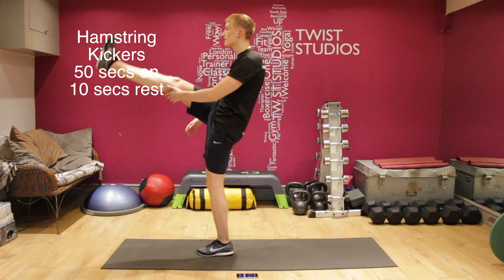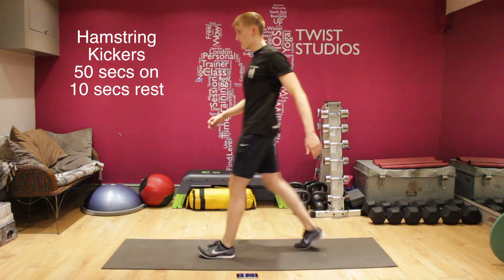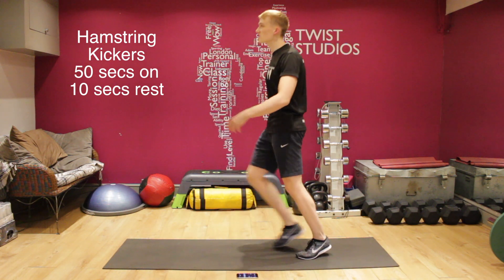Good start — warming up the hips and the hamstrings ready for the rest of the lower body session.